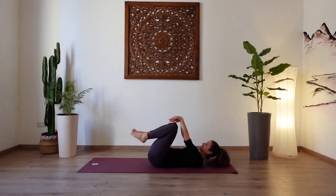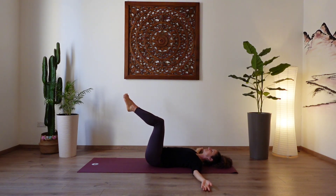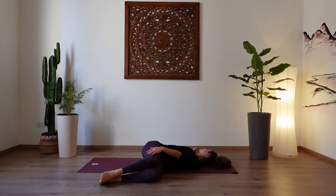Let go of your feet and take your legs into a tabletop position. Both arms shoulder width away from your body, palms facing up. Inhale. Exhale, let both legs fall over to your left side. Stacking the hips on top of each other, finding a spinal twist. Gaze over your right shoulder and take your left hand onto your legs to add a little bit of extra weight. Close your eyes and let yourself become heavy. Inhale, exhale out. Surrender to the ground underneath you. Taking another two deep breaths here. And one more breath.